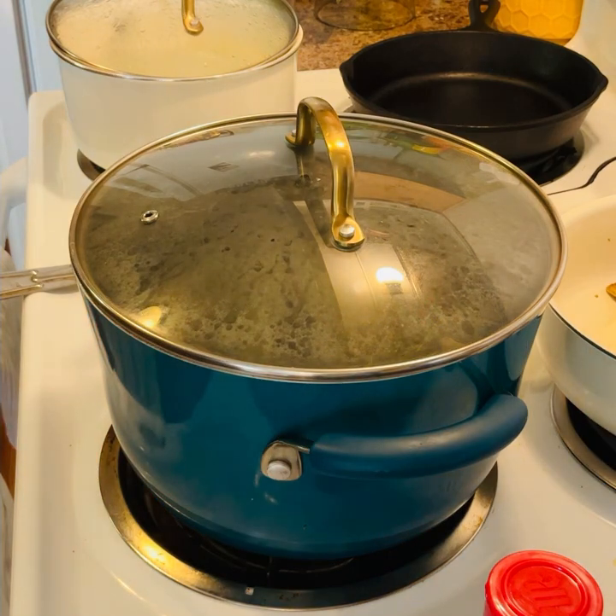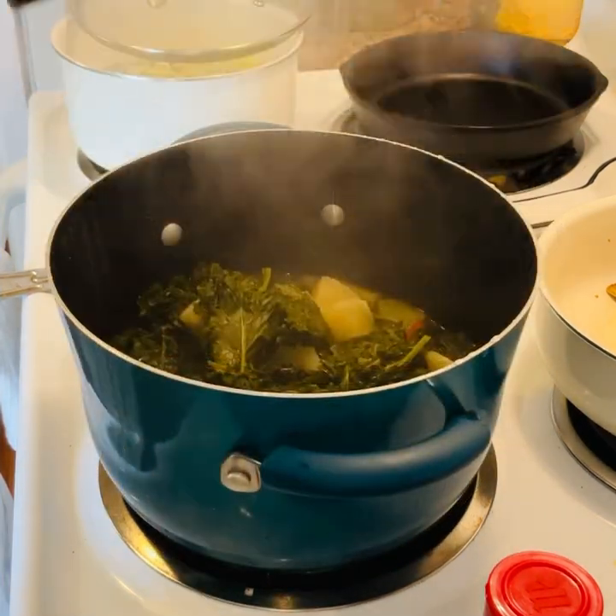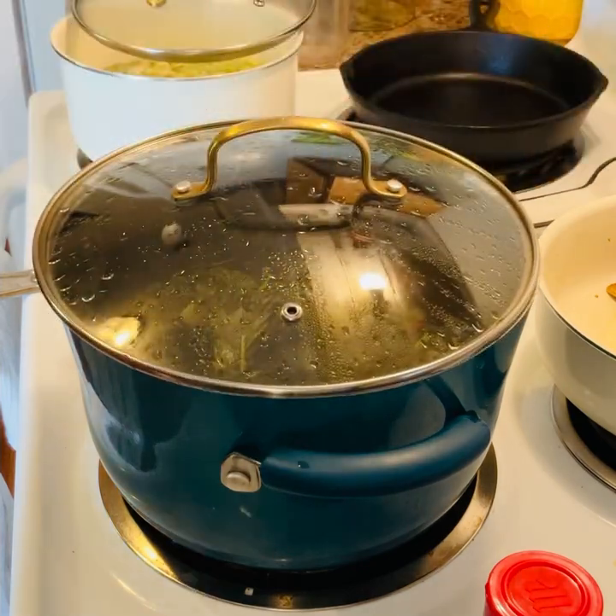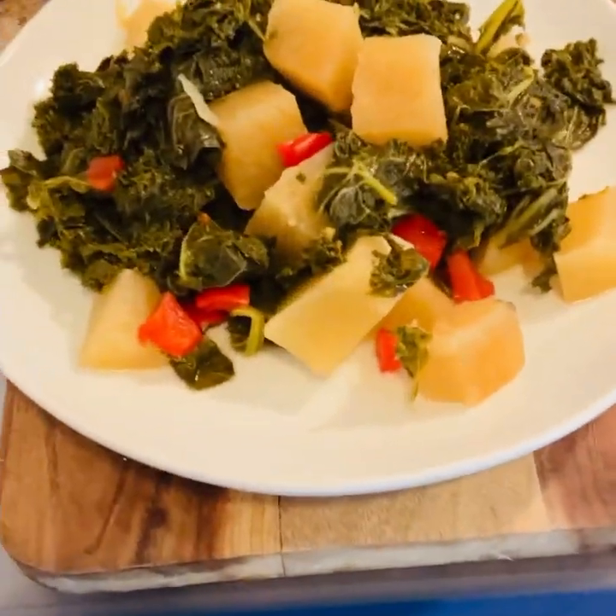Guys, these vegetables were really, really good. I hope you get to try them, and I hope to see you in the next video. Be blessed.